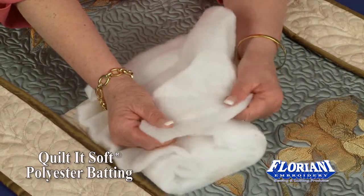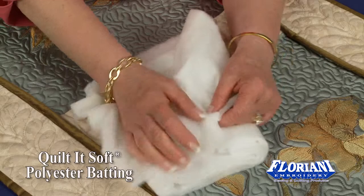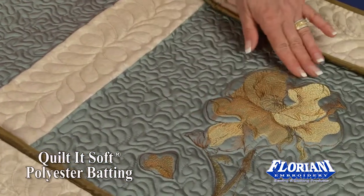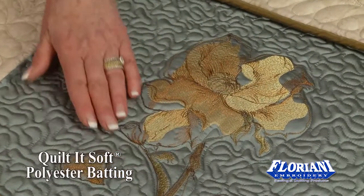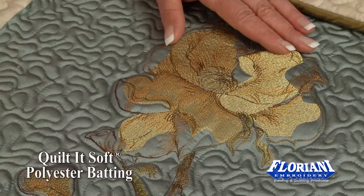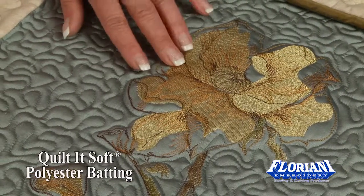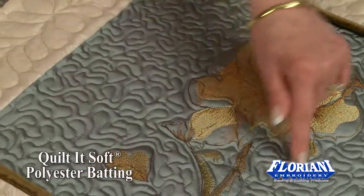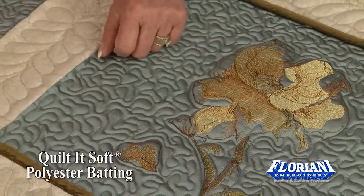Therefore it's easy to stitch and it's very lofty. You can see on this beautiful finished project the loft that was actually obtained by trying to get this trapunto look, and this has two layers of our beautiful 100% polyester quilted soft batting in this, and then quilted around to give it that trapunto effect.